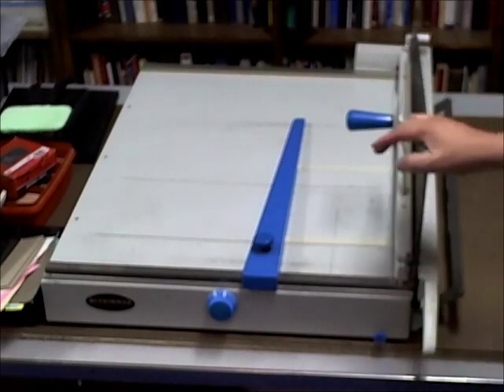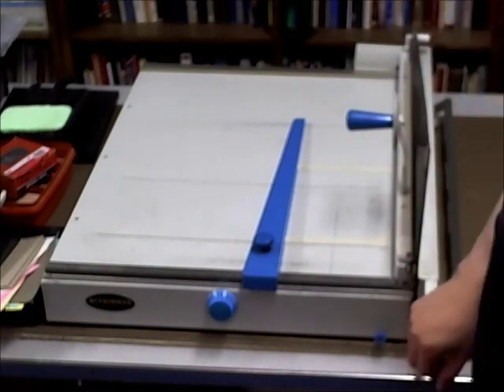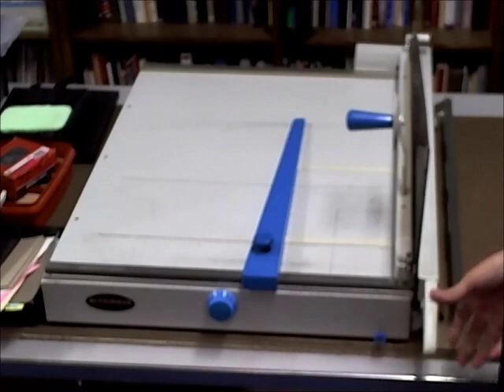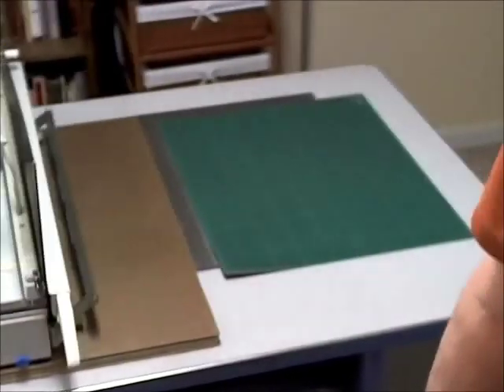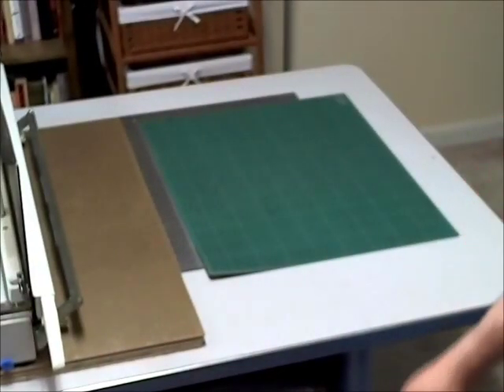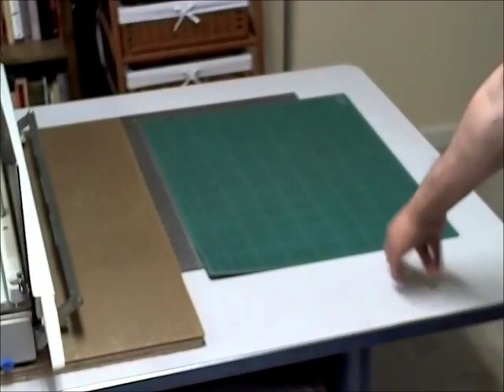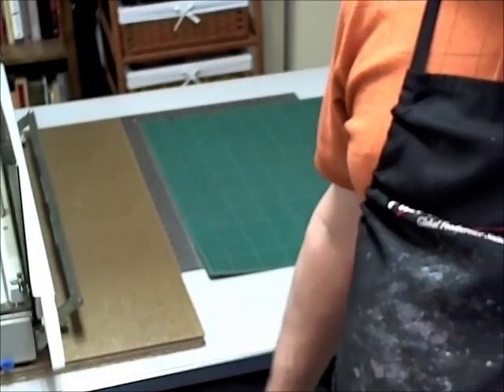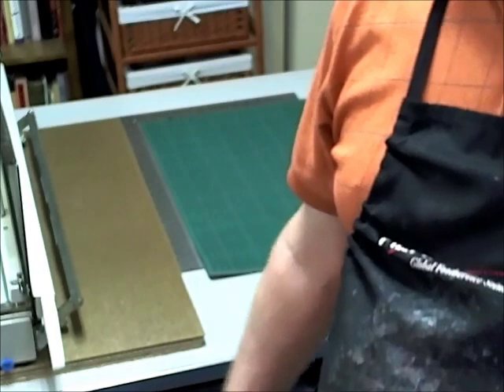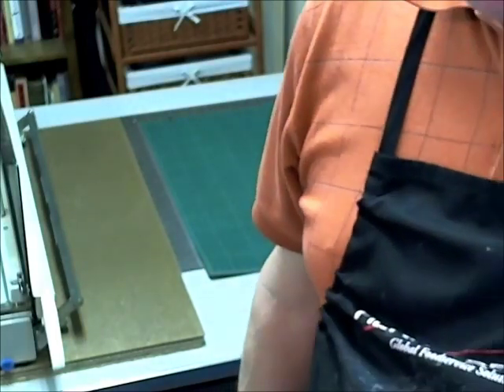Here is my cut trimmer. We can use it to cut rather large pieces of paper and board and things of that nature — an indispensable part of the hand bindery. I also have a cutting mat that we use to cut pieces by hand. This is sort of my cutting center. So this is some of the equipment that I use in the art of bookbinding. I'll see you next time.